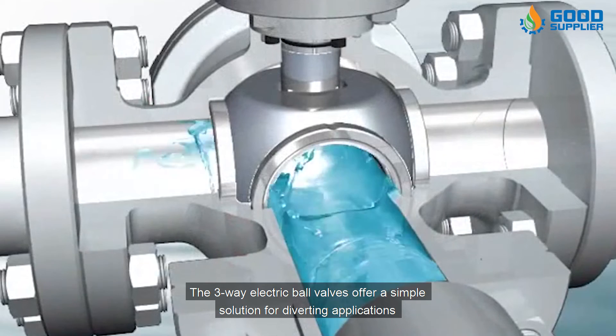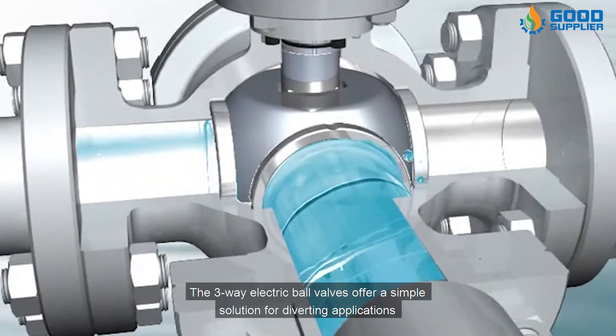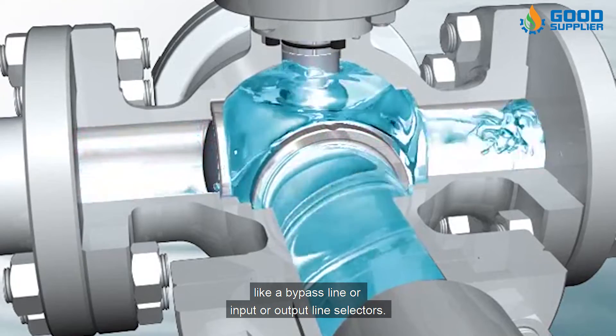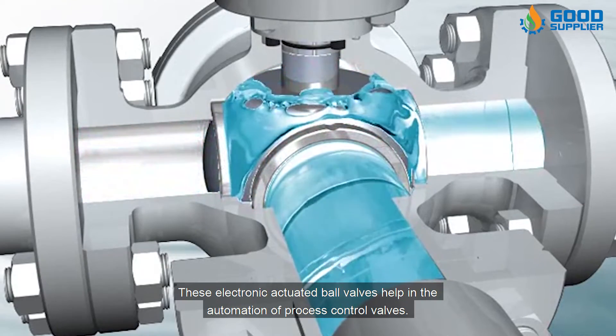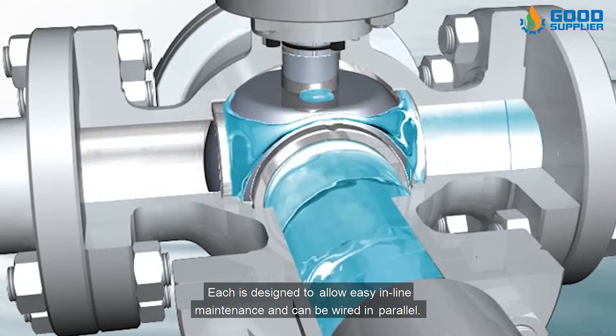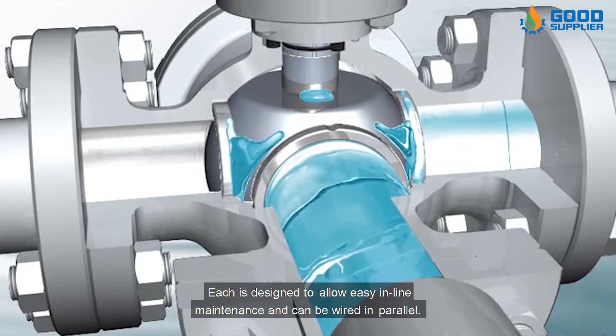Three-way electric ball valves offer a simple solution for diverting applications like a bypass line or input/output line selectors. These electrically actuated ball valves help in the automation of process control valves. Each is designed to allow easy in-line maintenance and can be wired in parallel.